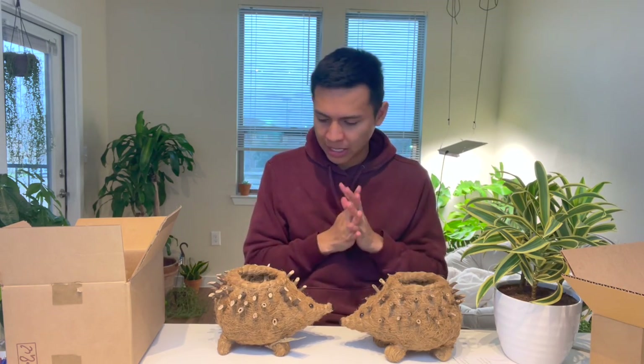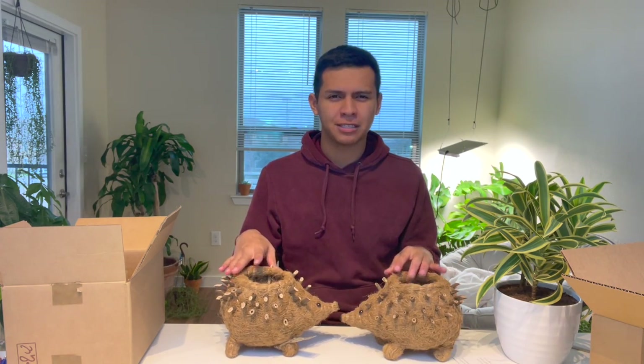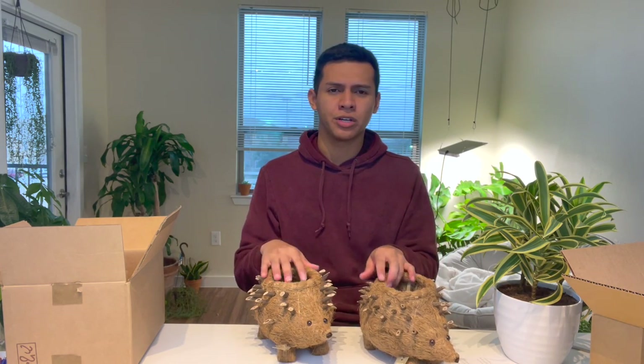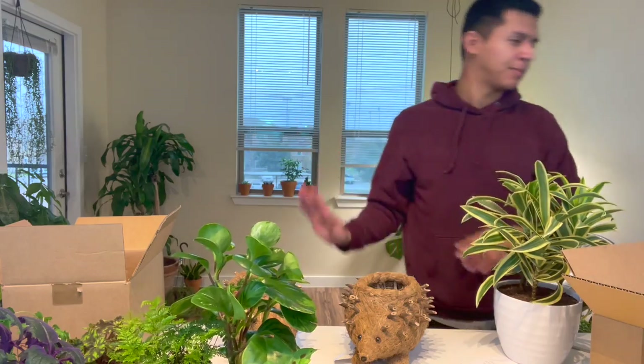We're gonna walk around my apartment and find some plants to put in these. It's 2021, they can be whatever they want to be! I don't know if I should put them together as like a Valentine's Day setup, or in two separate tables — like in the master bedroom with one on each side of the bed. That's super cute! Okay, let's look for some plants to mix and match.